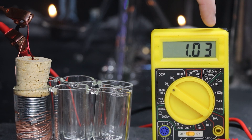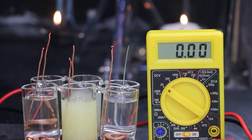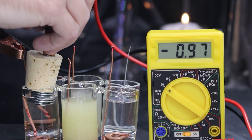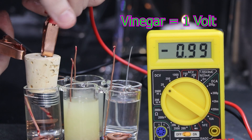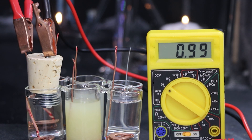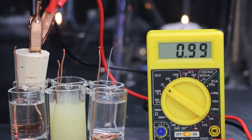So we're getting 1.03 volts. In order to validate the information, I'm going to run several different tests. I swapped the copper coil out for copper washers as they're a little easier to work with. Starting out with pure vinegar. Next up will be a diluted vinegar with 50% water — I'm assuming it's going to have half the voltage, around 0.5 volts. But as I hook it up, it comes out to 1 volt again. That's not what I expected. I must have a slight misunderstanding with the purity or the acidity.